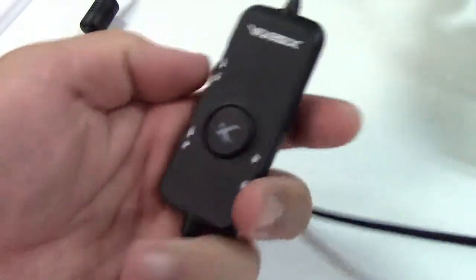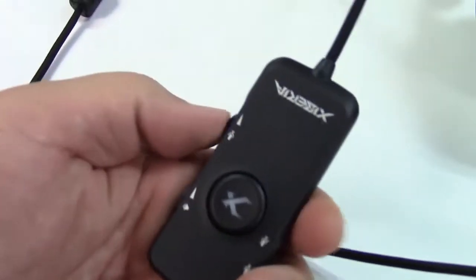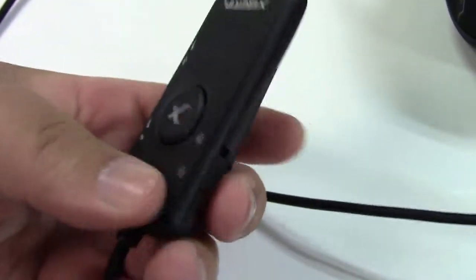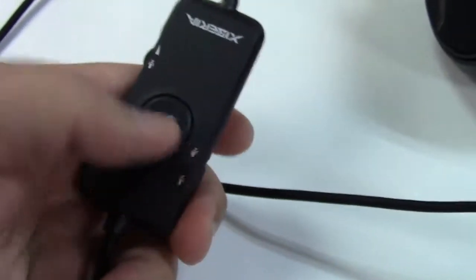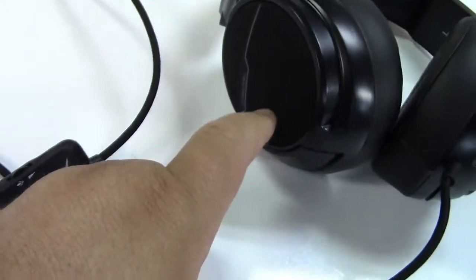The cord is cloth covered and it goes to your little control box here. Over here you have your microphone volume, and over here you have your headset or headphone volume. And over here is a microphone on/off switch, which is nice during gaming sessions if you need to shut the mic. Right here is a button for the RGB lights that are built in.